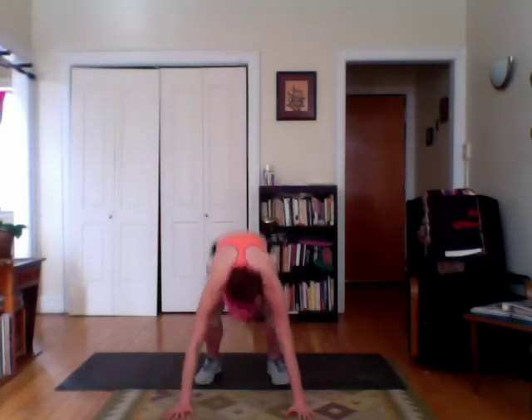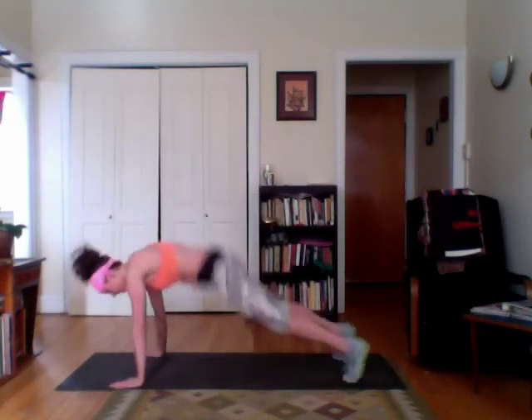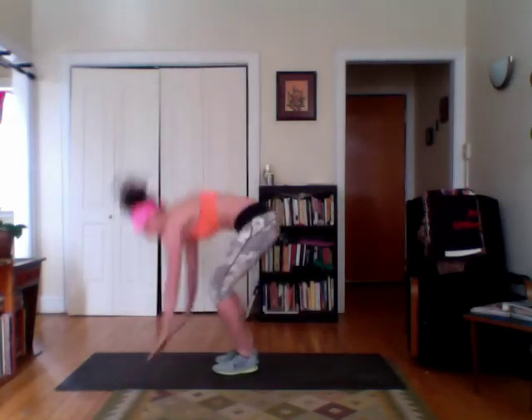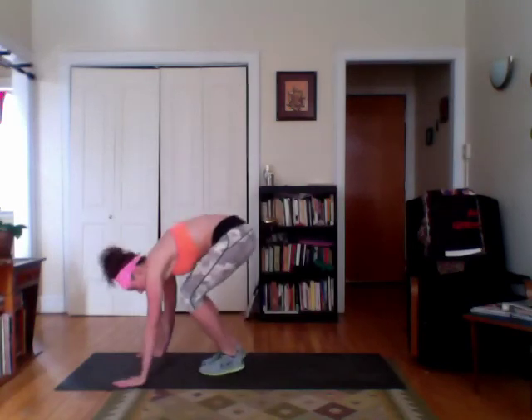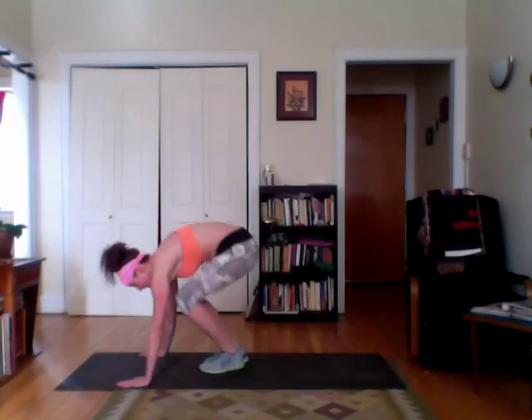Our last one — plyo, get that cardio right up. We're going to do a burpee or squat thrust, no push-ups, and you're going to come up and do a jumping jack instead of the jump up. You're going to go down, legs in and out, jumping jack, down, jumping jack. From the side it looks like this — jumping jack, nice and flat on your feet. Modification: step it down.